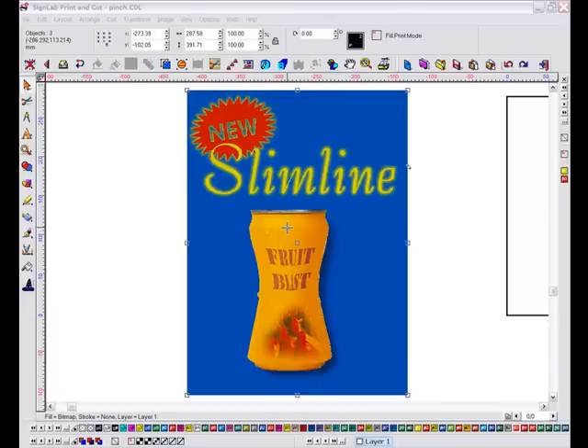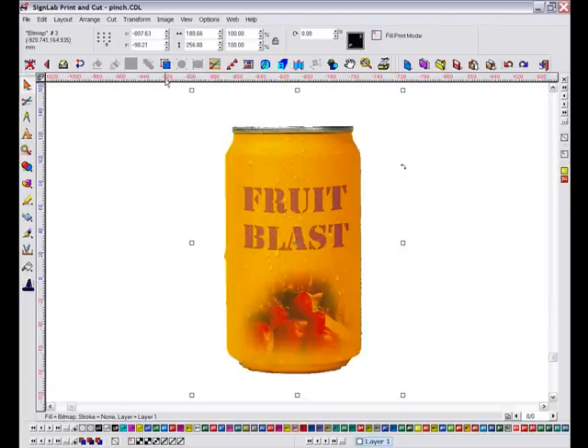In the sign you can see on screen, I have used the pinch effect to squeeze in the drinks can. I have a duplicate of this image here so that I can show you just how easy it is to achieve.